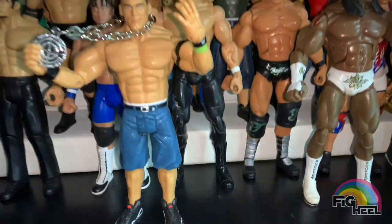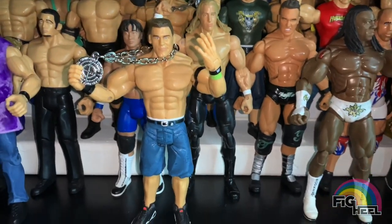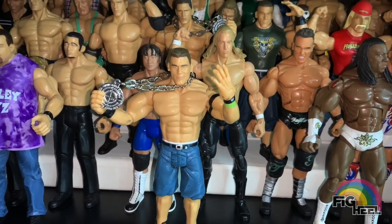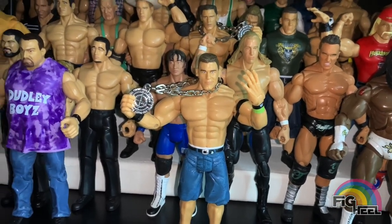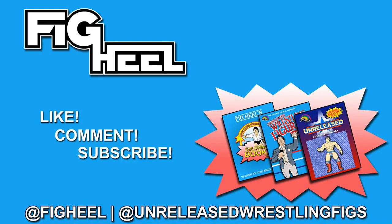Hope you guys liked this video! Don't forget to like, comment, and subscribe. Follow me on Instagram at Fake Heel and at Unreleased Wrestling Figs and keep tuning in for more. Check out my new unreleased wrestling figure coloring book series available now on Amazon.com, including Prime shipping. Have a good one, guys - peace!